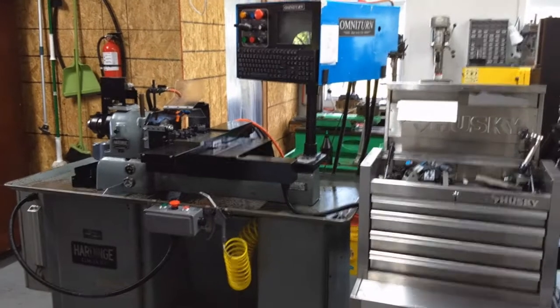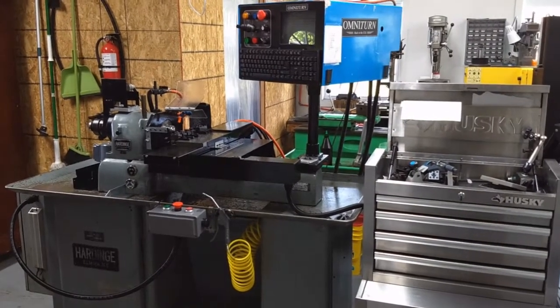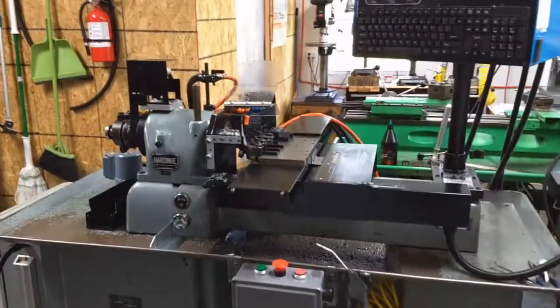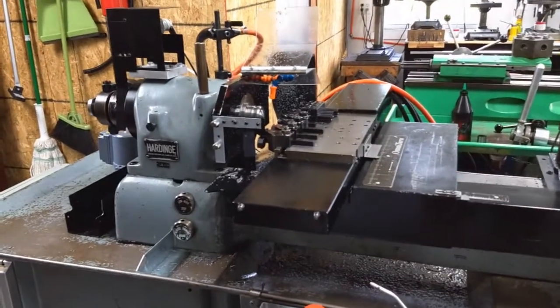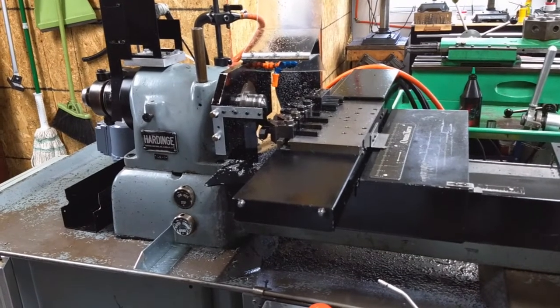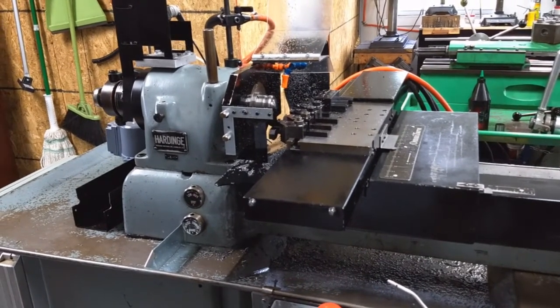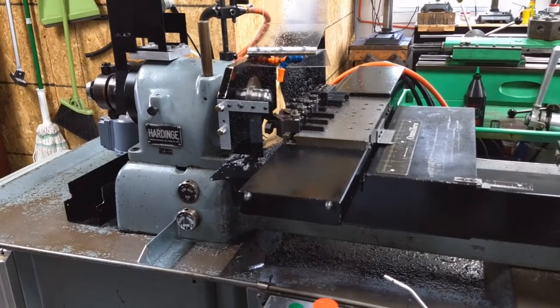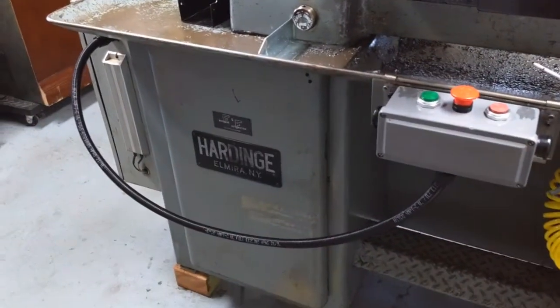If you guys have seen any of my videos before, you've seen the Omniturn CNC lathe working. One of the continuing issues I've had is trying to figure out where I'm getting a slight vibration, which is causing me some headaches, and I think I've tracked that down to the drive system.